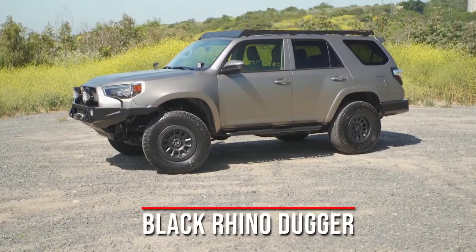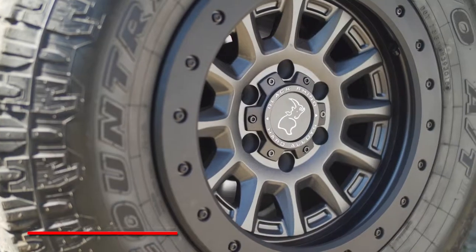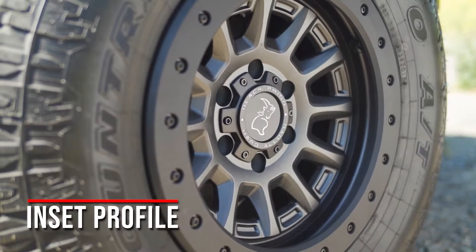Hi, I'm Ryan with Black Rhino Wheels, and today I'm going to go over our latest design, the Black Rhino Dugger. The Black Rhino Dugger is a 12-spoke wheel that offers an inset profile that helps it avoid damage when off-roading.